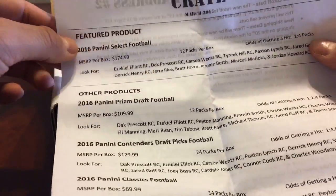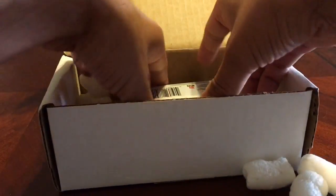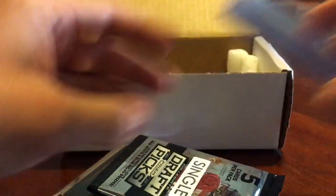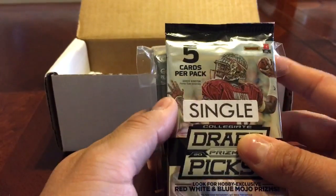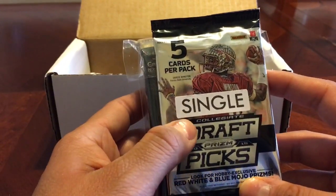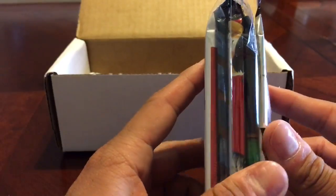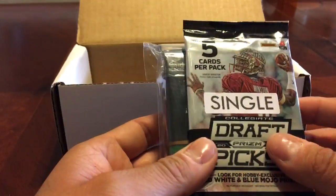The feature product is, I guess you could say, the best pack that you'll get. Inside you get supplies, top loaders, penny sleeves. You get either a single, a double, or a triple — meaning you get either one, two, or three extra packs. These are all hobby packs, by the way, in case it wasn't clear. I don't think anyone would do this if it was retail packs.